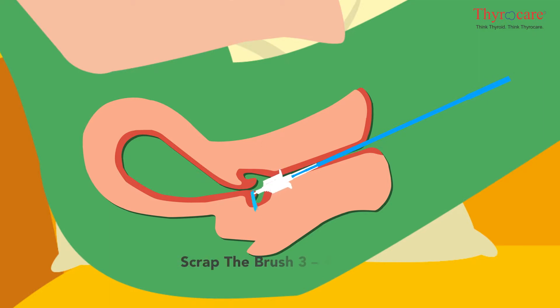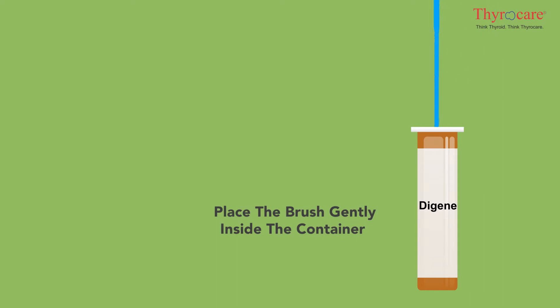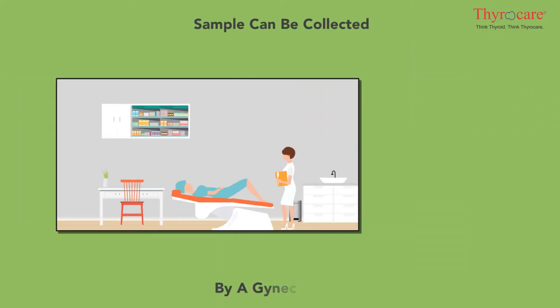Scrape the brush three to four times in a circular movement to collect the cervical cells, then remove the brush gently and place it inside the container provided. Alternatively, the sample can also be collected by a gynecologist in a clinic setting.